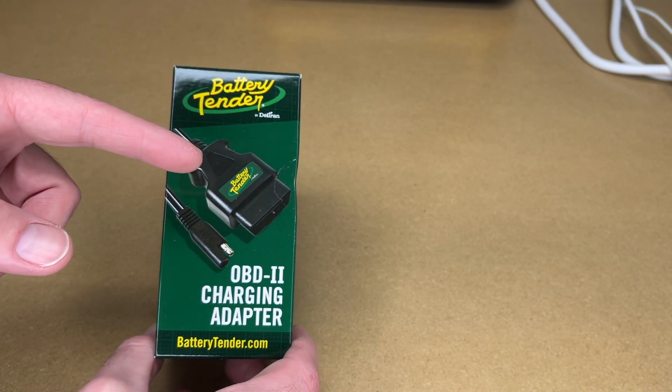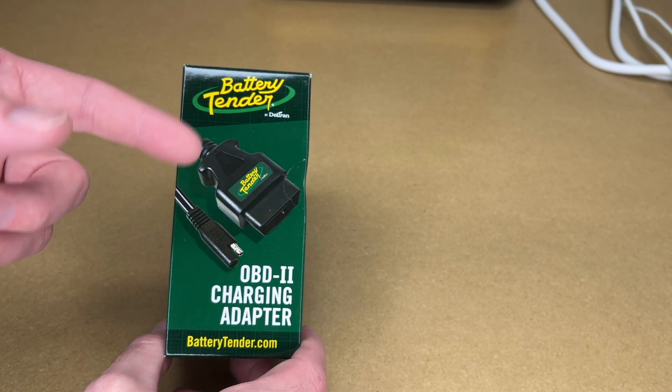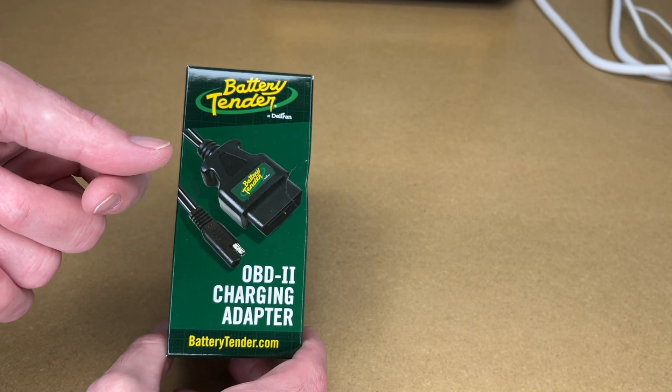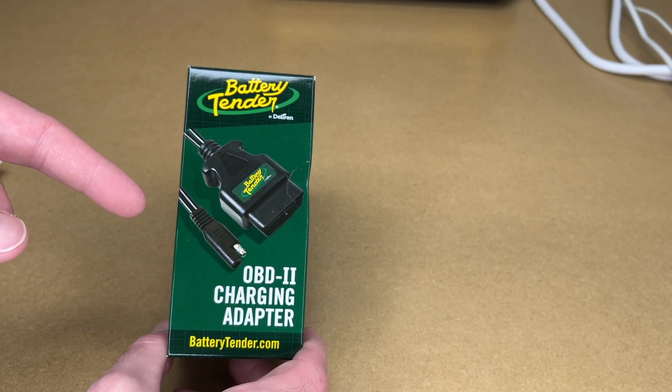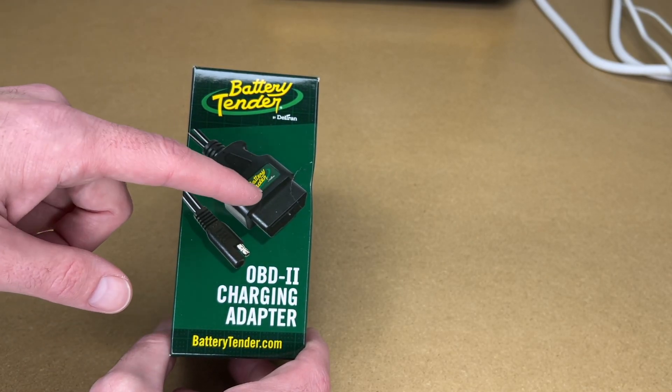This adapter solves a problem on a lot of modern cars. If you want to charge your battery from inside the car, there's often not an easy way to get to the power. Traditionally, you might use the 12-volt socket, but those usually don't have power unless the car is turned on. So when the car is turned off, one of the places you can get power is from the OBD2 port.